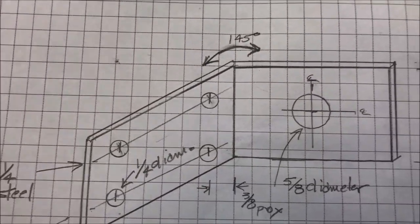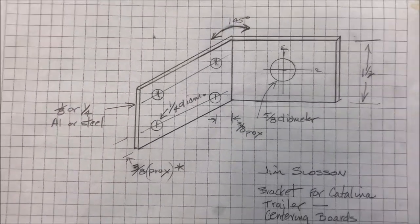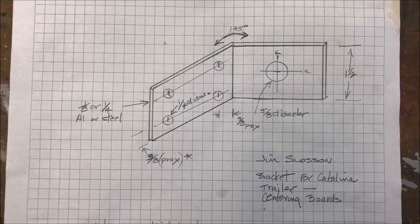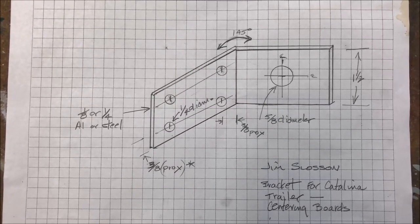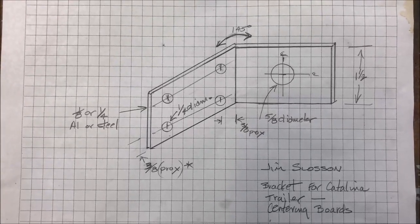Here's a little sketch of the bracket as I envision it, based on the lines I got from the strings. I'm going to make mine out of aluminum since I don't have any steel or means to work it. I'll hold here for just a second so you can get the dimensions — pause the video, or you could send me an email and I'll email you a copy of the photo.